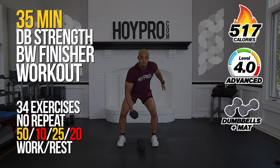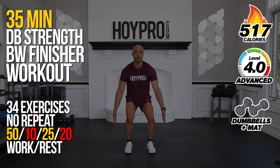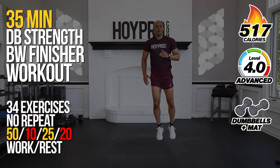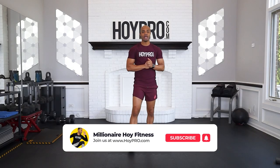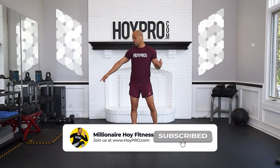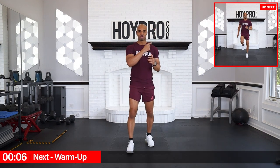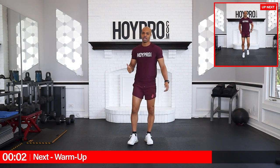Yo, what's up? This is Miguel Ahoy and today we're going to crush that entire body with this dumbbell strength bodyweight finisher workout. We're going for a longer strength round and then a quick burst of bodyweight strength or cardio after that. We're going to need a mat, some dumbbells, and a lot of enthusiasm. Let's get ready to kick this off in the warm-up with a nice, simple, light jog.